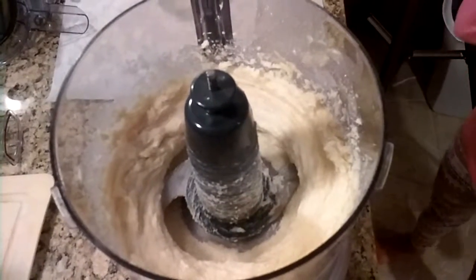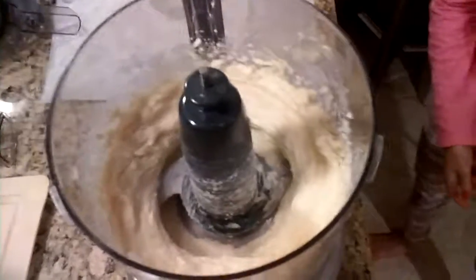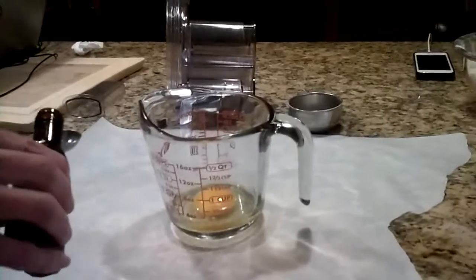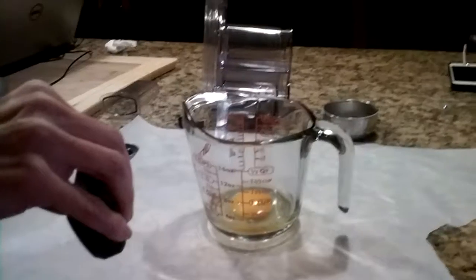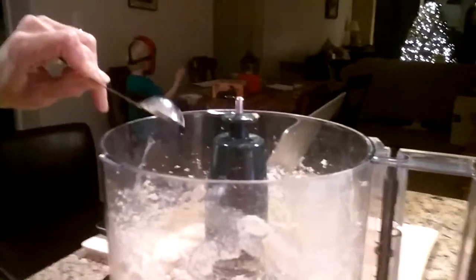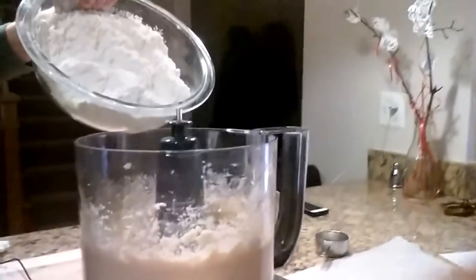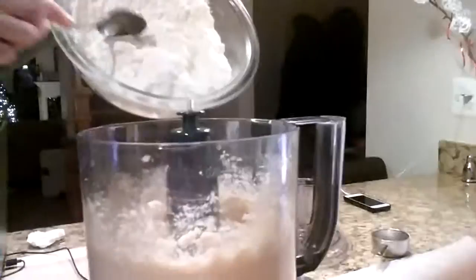Once you have creamed it until it's light and fluffy like this, you will need to add one large egg and one teaspoon of vanilla extract. Once you've creamed those all together, add the flour mixture slowly.